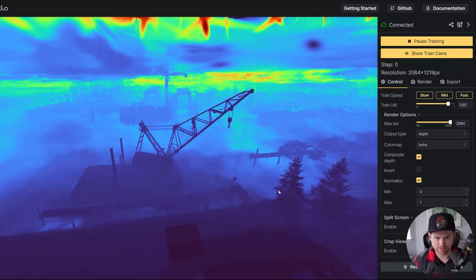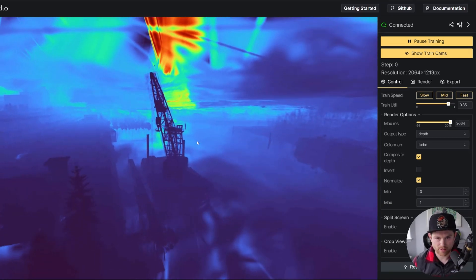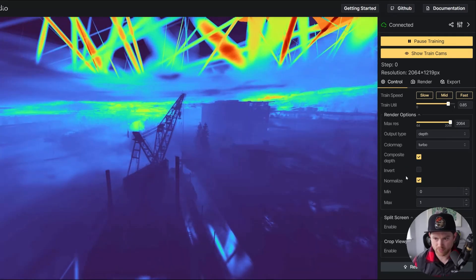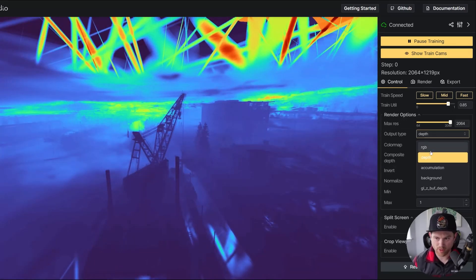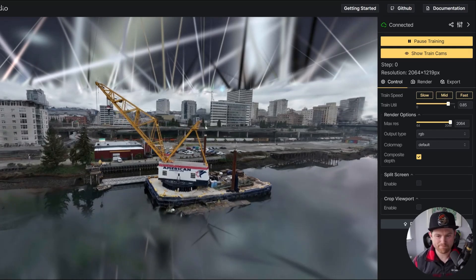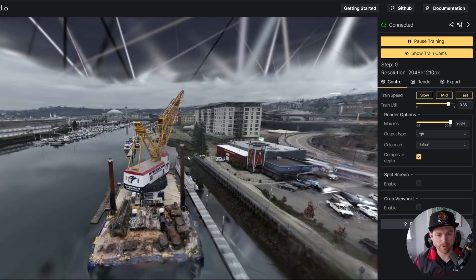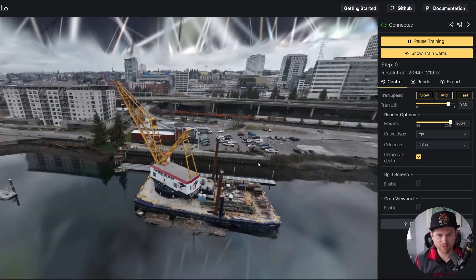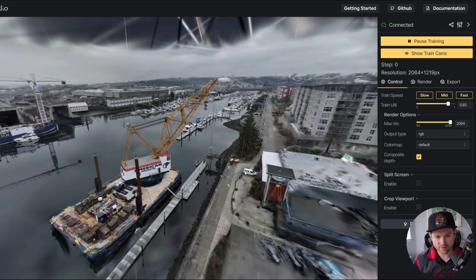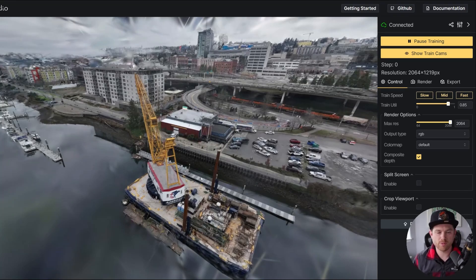It did a pretty cool job estimating the depth — it got these cables really well and I'm very impressed with that. I always like to check the depth to see if anything was randomly projected far into the background. So overall I think we're going to have to see the rendering at the end, back to back as an A/B split, to see if one is clearly better. In my opinion, if it's hard to pick out differences while just moving around like this, then there probably isn't a huge noticeable difference in general.